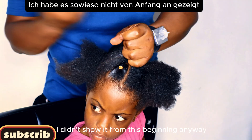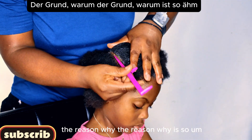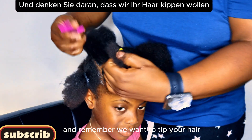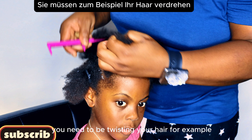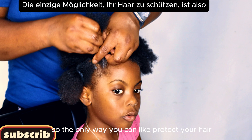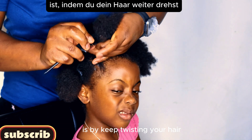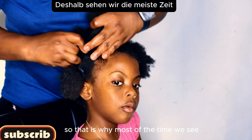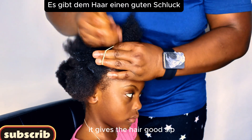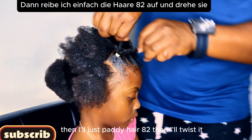I twist the hair — I didn't show it from the beginning but you'll start seeing it now. The reason I recommend twisting the hair is that it keeps the hair longer. If you want to maintain good hair, you need to keep twisting it. For example, after washing and undoing your hair, the way to protect it and keep it healthy is to keep twisting. That's why most of the time I twist the ends — it gives the hair good tip.